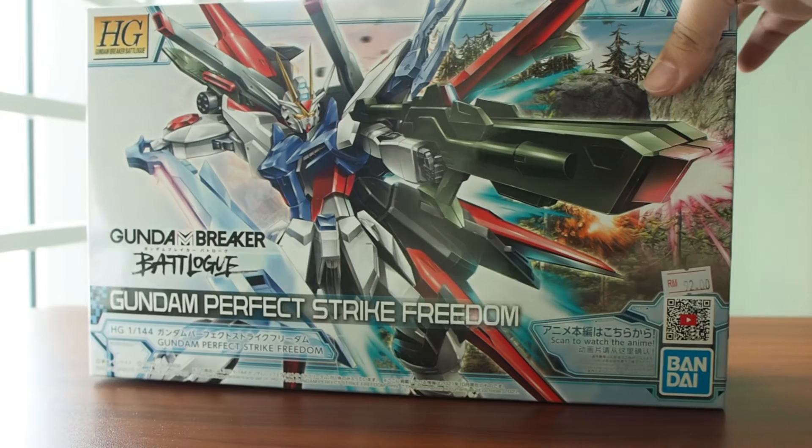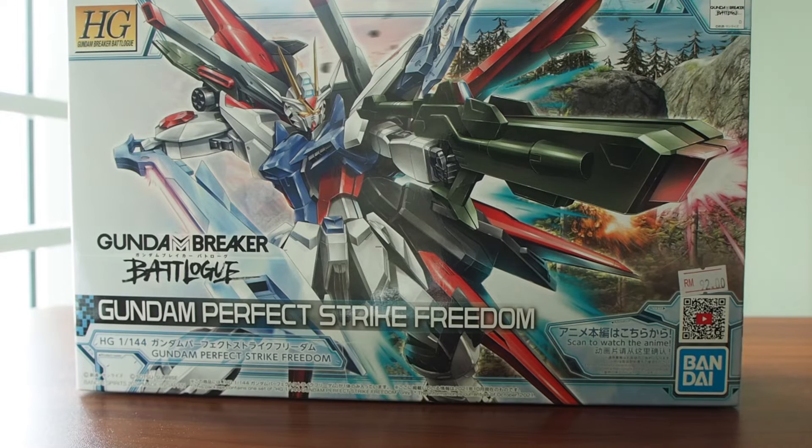Hey, what's going on guys? Welcome back to another episode of OpenJetBoss. Today we're gonna open another strike — nope, it's not Strike but it's Strike Freedom. Today we're gonna open the Gundam Breaker Battlelog Gundam Perfect Strike Freedom!